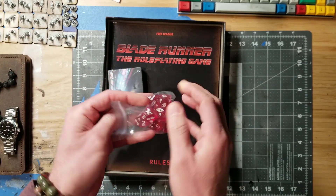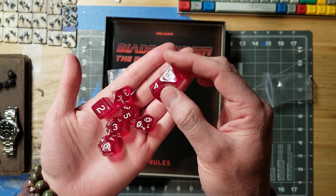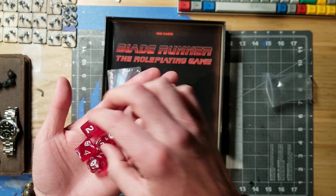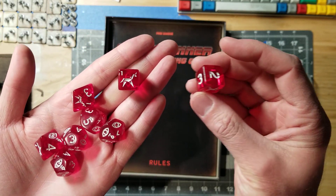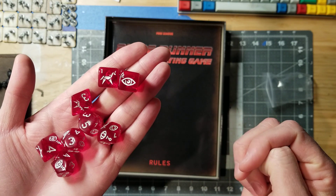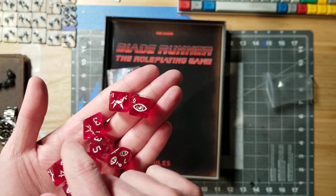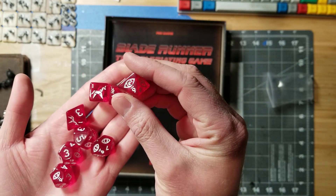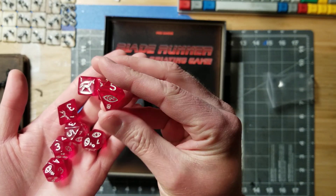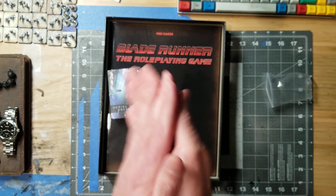Let's be frank, this is the only reason to buy the starter set — well, not really, but there's a bunch of other cool stuff in here. As you can see, it's a mixture of regular dice but they also have special symbols on them. We've got the 1 and the 6 on the D6 — 1s are automatic failures, anything 6 and above is a success. If we pull up the D8, you can see we've got 6, 7, and 8 for success. Pretty cool dice. I like the red color.